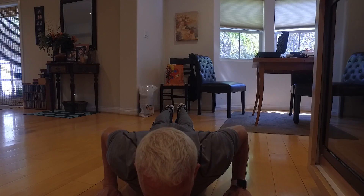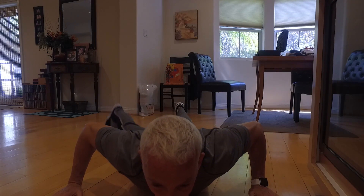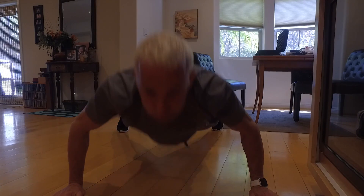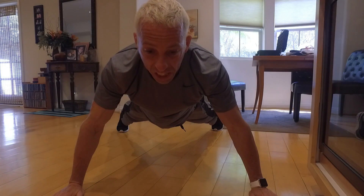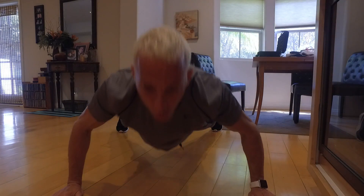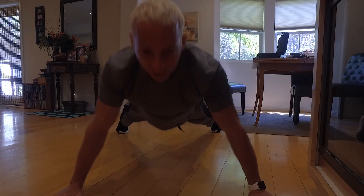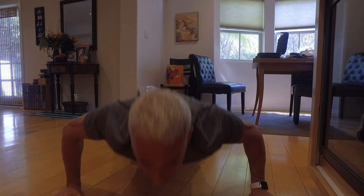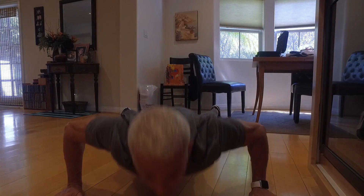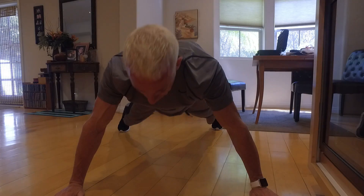Now we're going to go wider with our hands — kind of a Spider-Man stance — legs wide. Now I'm going to breathe out. We're going to do ten of these; do as many as you can. One, two, three, four, five, six — breathing in and out — seven, in and out, eight, in and out, nine, in and out, ten. Good job. Knee down.